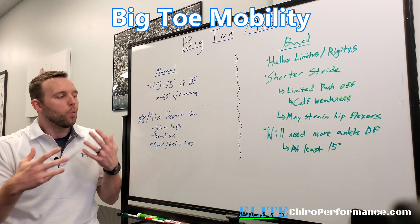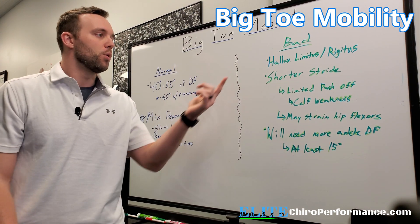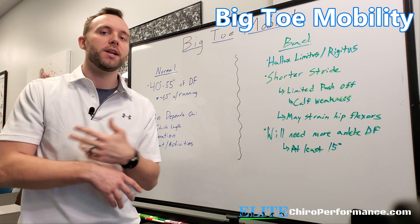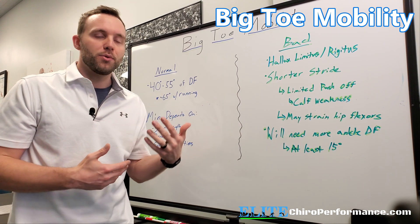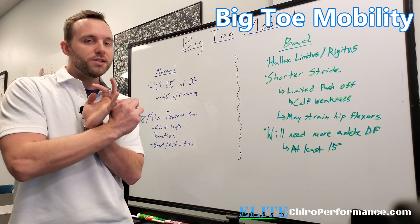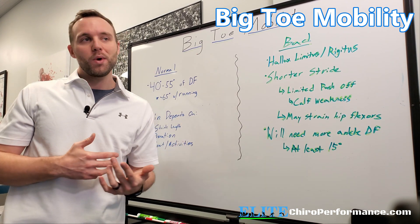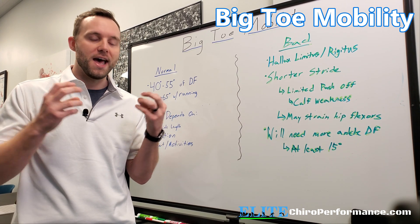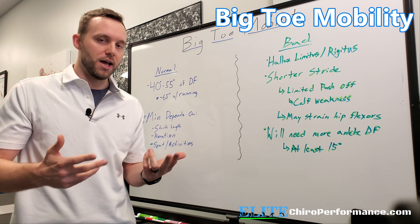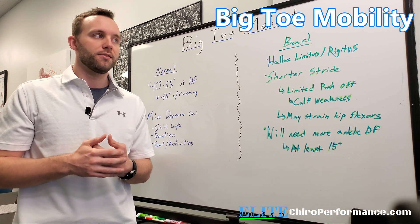When we don't have the right big toe function or mobility, we can start to get a couple of conditions. One is what we call hallux limitus — basically anything below 40 degrees. This can be due to many different factors, and it's an area we can impact with manual therapies, self-myofascial work, mobilizations, and incorporating it into programming to see changes over time. Hallux rigidus is when the joint itself is almost fused — it's that arthritic, worn down, and the toe barely moves at all. This probably won't respond well to the usual approaches and would be more of a surgical consult if it really gives someone problems in their day-to-day life.